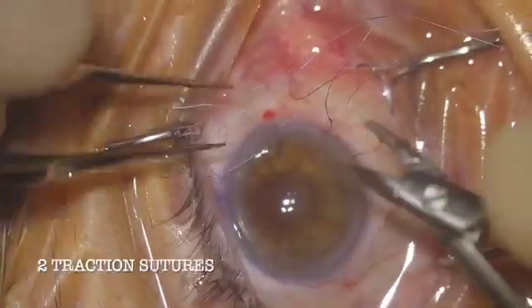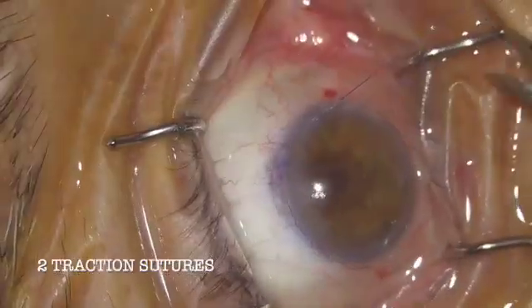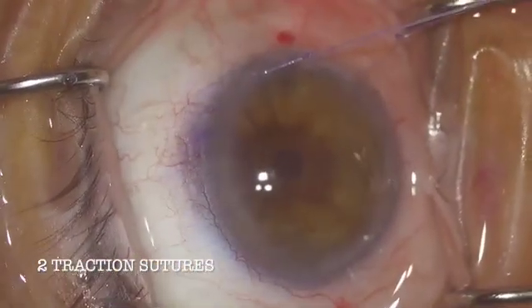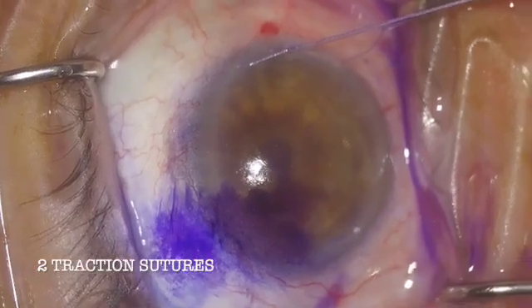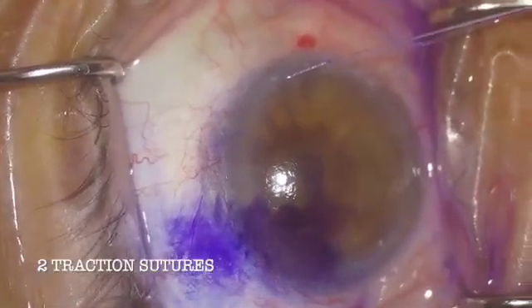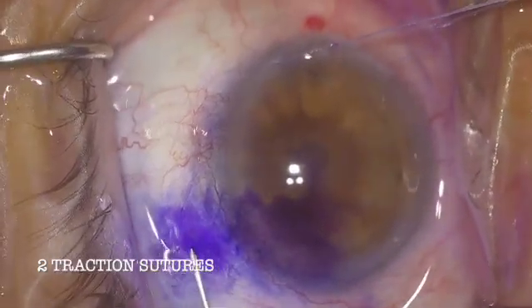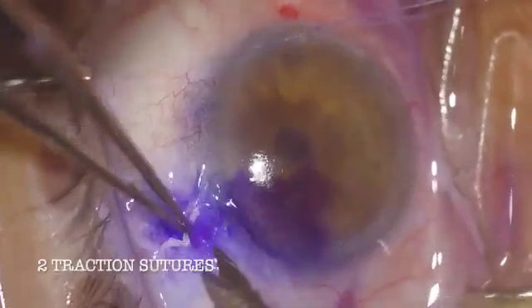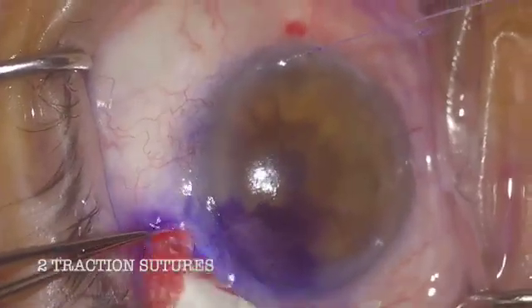With this approach there are minimal sutures and the blebs last a really long time. Senior patients sometimes have built-in anti-metabolites from their chemotherapy, and patients with malnutrition or Crohn's disease — these higher-risk patients actually do pretty well with the ab interno Xen procedure because their blebs last so long. If we can get a Xen stent placed in the superior part of the conjunctiva, it will often just last forever.